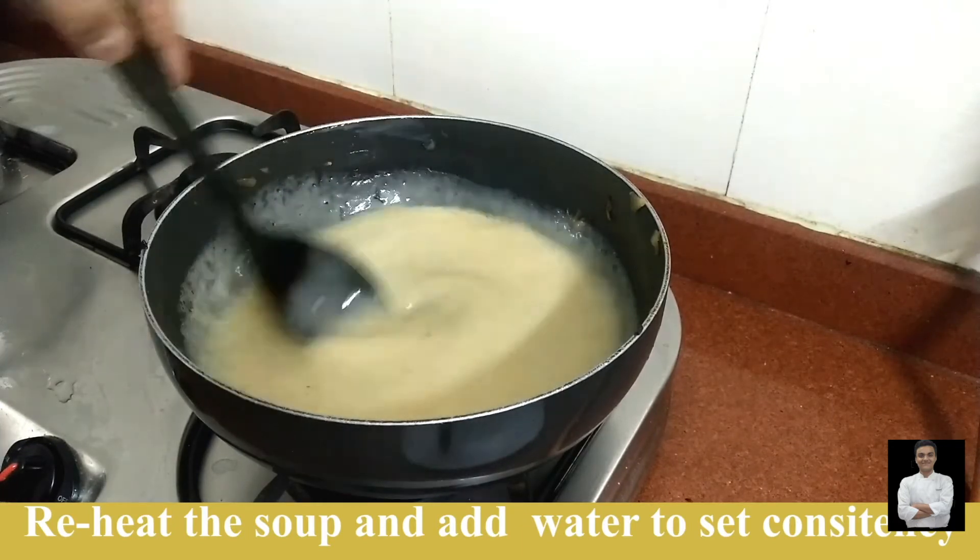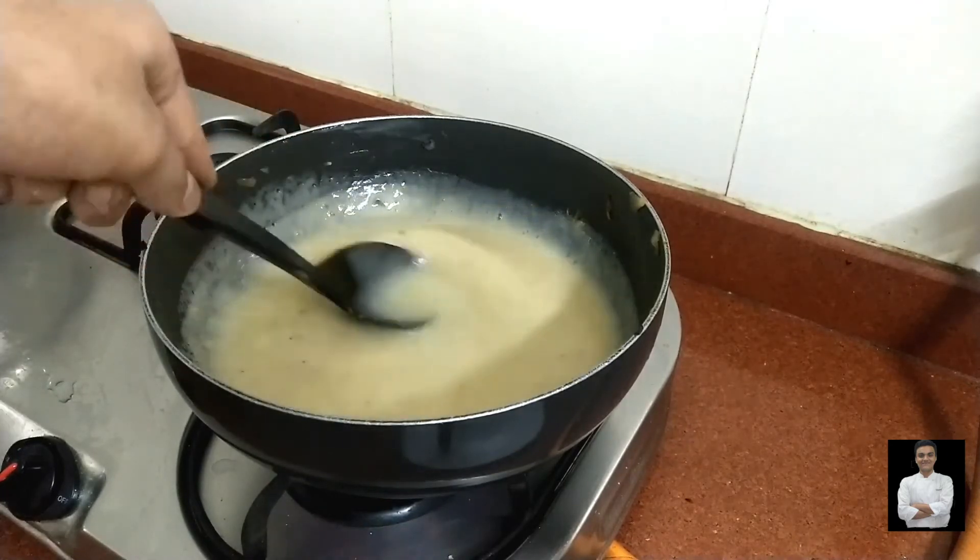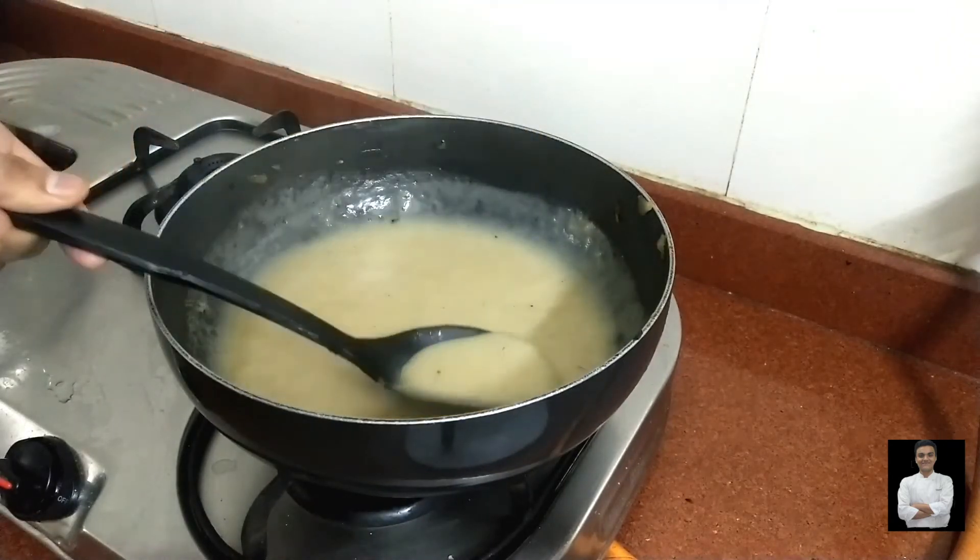Now the potato soup is ready. Our potato soup is ready — it is a very tasty and creamy soup. The soup will be a little dark in color. This soup is mild and I don't like spicy soup, that's why I used black pepper. But if you want, you can use white pepper — there will not be any difference in the taste.